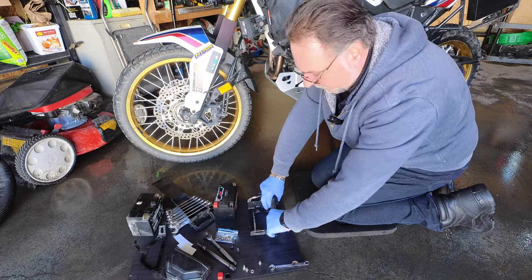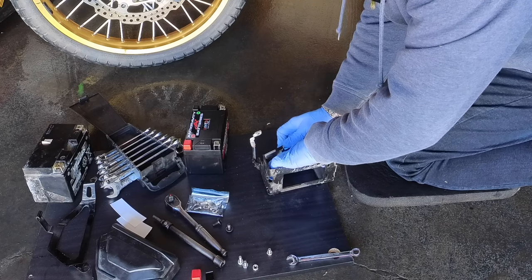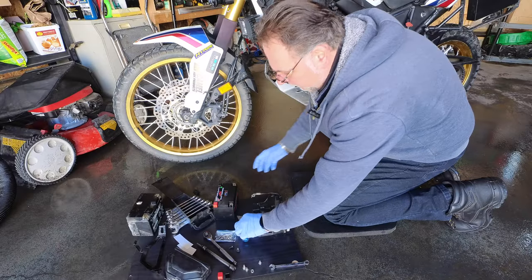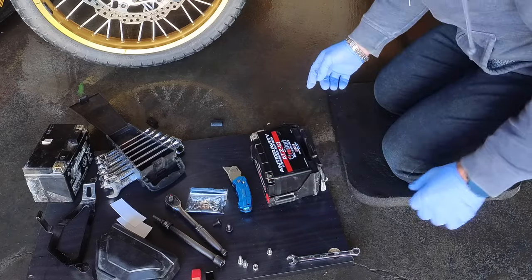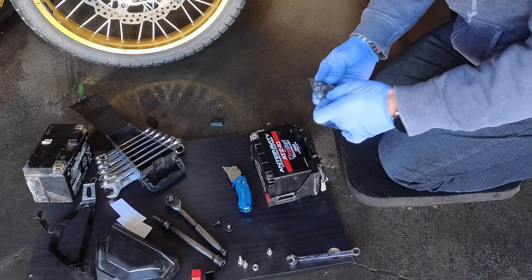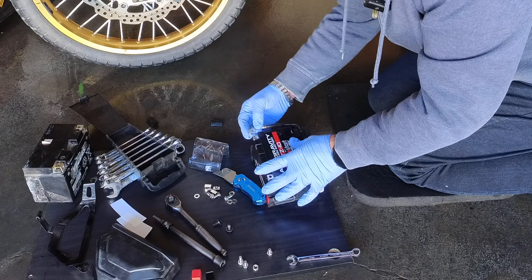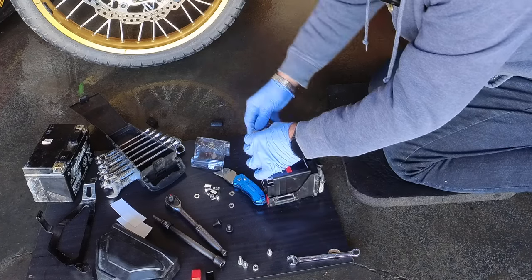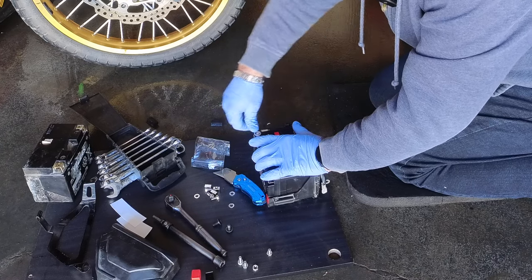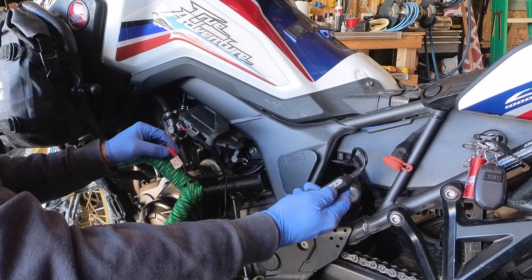I'll have to trim the spacer a little bit as well. She's trimmed to size and now she'll match up with the cables. I'll use new screws and not reuse the old ones.